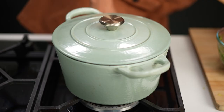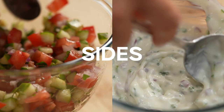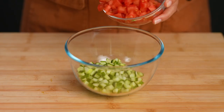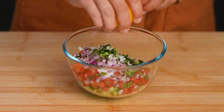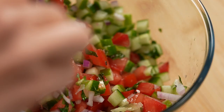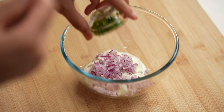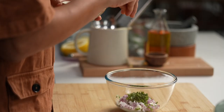While your biryani is cooking, you've got time to make two really quick sides. For a cucumber tomato salad: cucumber, tomatoes, red onion, chopped coriander and mint, some cumin and some salt and lemon juice. Give that a mix and pop it in the fridge until you're ready to serve. Another optional side is an onion raita: natural yogurt, red onion, green chilli, some coriander and mint, a little bit of salt. Mix that and leave it until you're ready to serve.